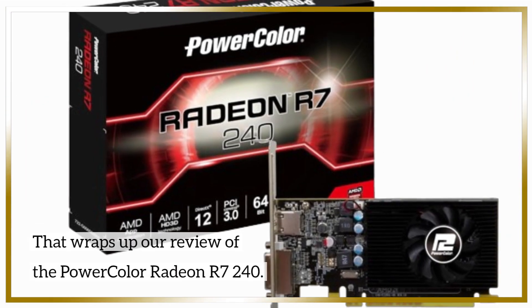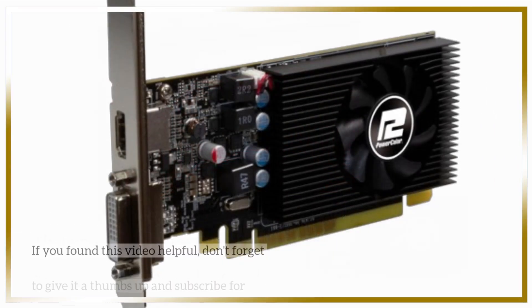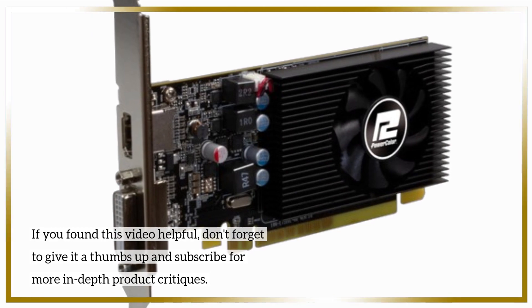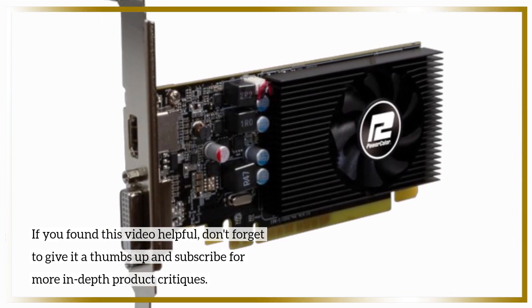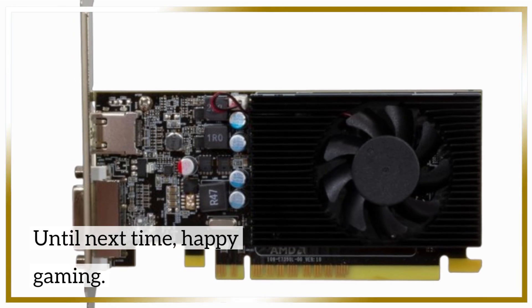That wraps up our review of the PowerColor Radeon R7 240. If you found this video helpful, don't forget to give it a thumbs up and subscribe for more in-depth product critiques. Until next time, happy gaming!